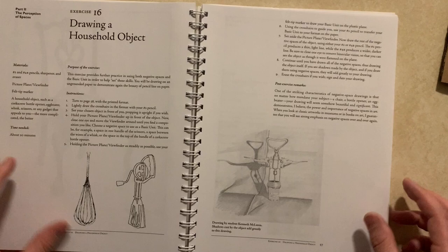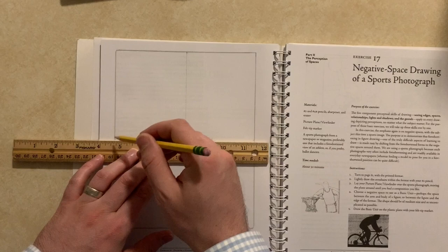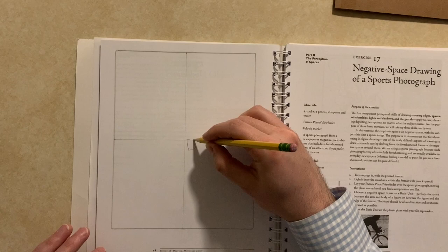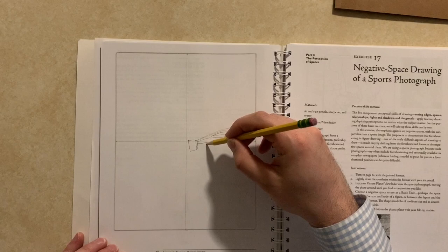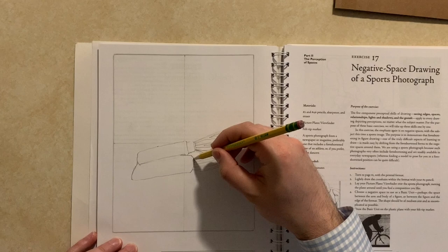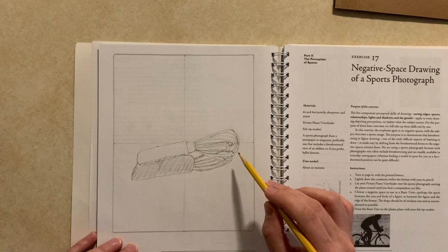The next exercise is to draw a household object from real life, and this one was pretty rough for me. One difficulty was that I wasn't looking through a picture plane as I drew most of it — you set up your crosshairs and basic unit using the picture plane, then lay it down and base everything off that unit. I was trying to draw a wire whisk, using the top part of the handle as the basic unit, and it was just rough. There were a lot of intersecting lines from the object and from the shadows, and I got confused in many places where things intersected. It just didn't look great, but it was definitely stretching my brain.